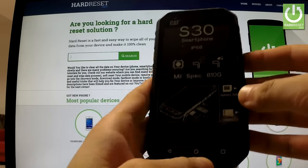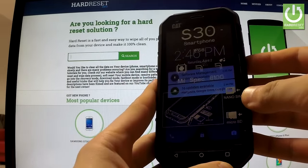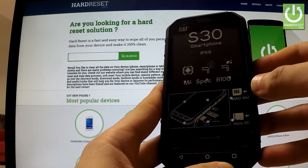Here I have the Caterpillar S30 and I would like to show you how to accomplish a hard reset operation on this device, and also how to bypass a screen lock protection — so how to remove a pattern lock from your phone.